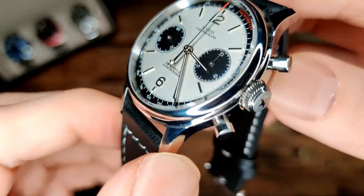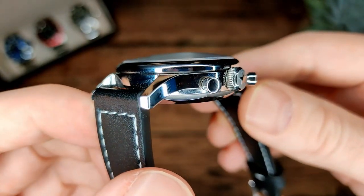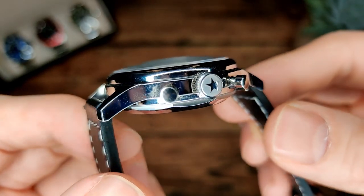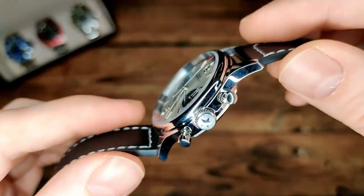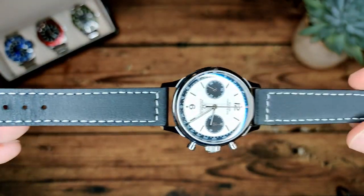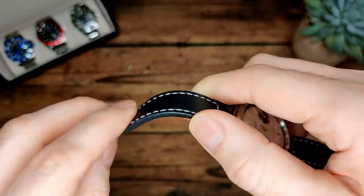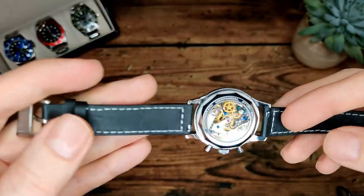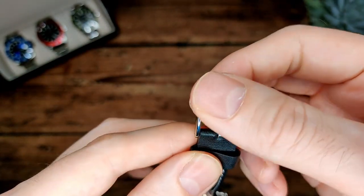Moving onto the rest of the watch - we've got a fairly simple case, fully polished with no brushing. We've got a nice signed crown which I do like. Then there's a nice leather strap - soft, flexible, stitching done well, genuine leather - and a polished buckle, though it's unsigned.